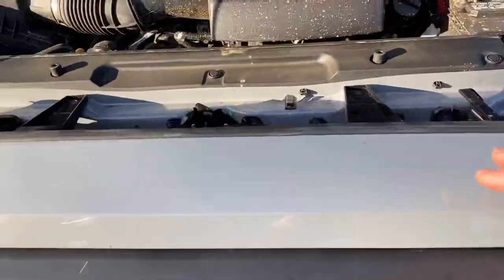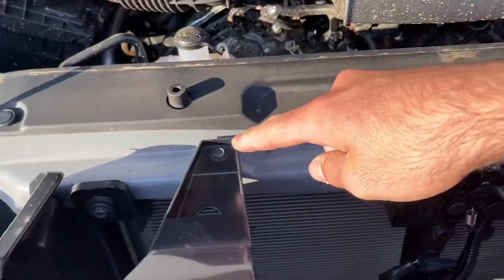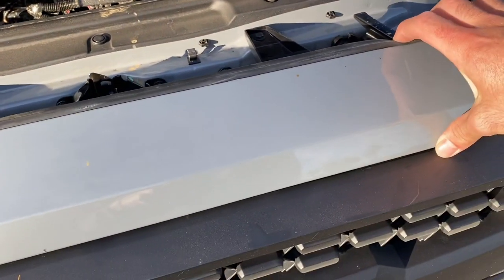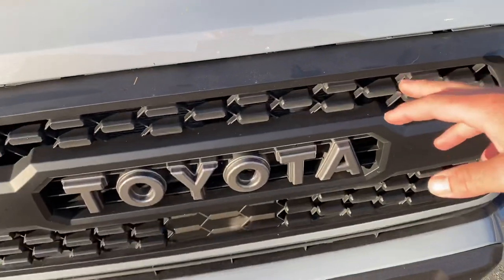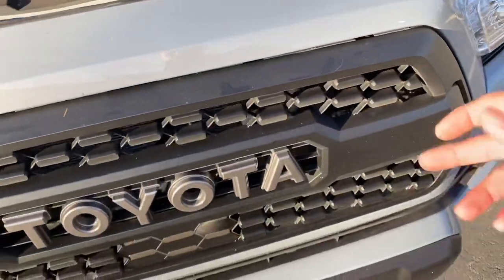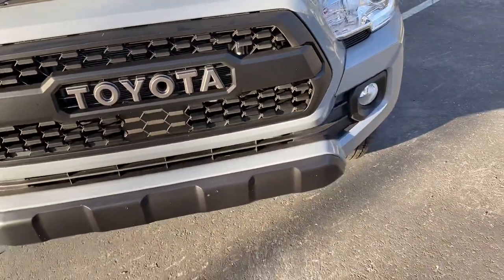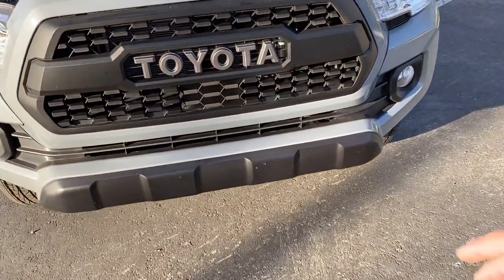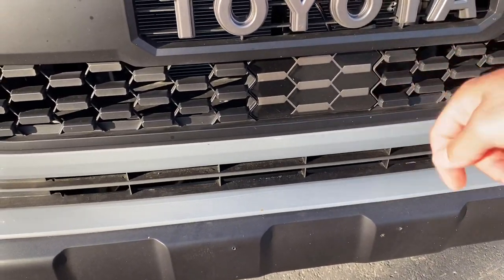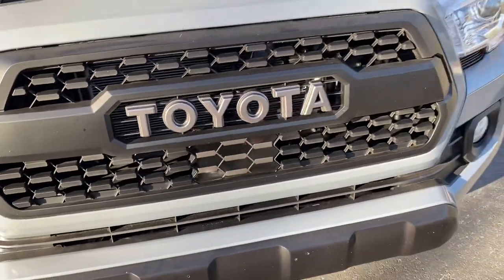For installation there's just one bolt here and another one here, plus about two or three more clips, and the whole bumper will come off. To get the actual grille out, just pop out some screws and clips around the edges — installation took about 45 minutes. The sensor is the same idea: pop out the old one, plug in the new one, and it's good to go.